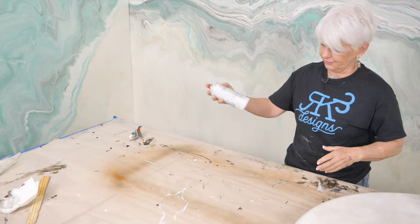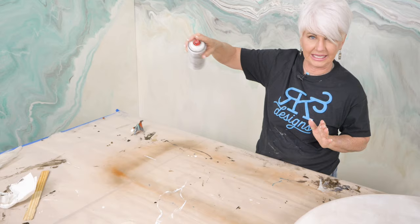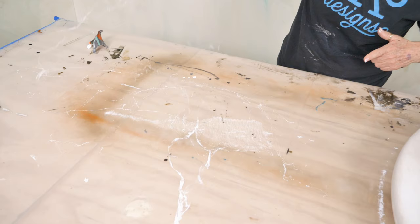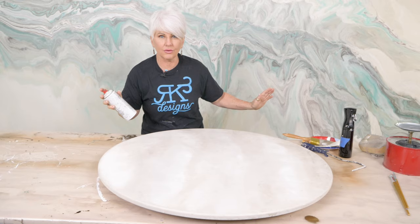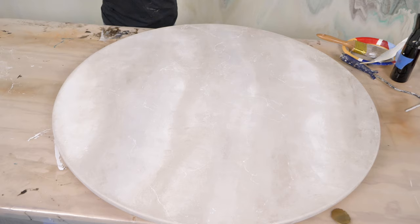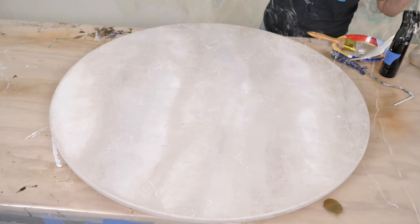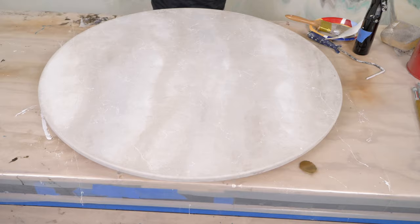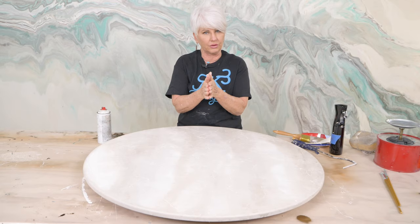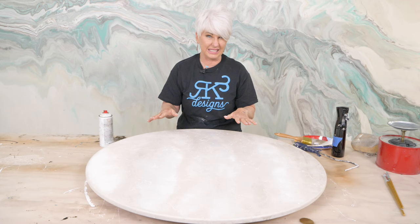I'm going to go up nice and high and use my wrist to kind of flick it — just throw it down. What I don't want to do is hold it too close. I want to come up nice and high and flick my wrist. It's super important that you don't do this in front of any sort of moving air — ask me how I know that — because it will end up on your neighbor's piece. I want it to kind of run in the direction of my veins. How much you decide to do is completely up to you. If you want a lot of interest, you can use more, but be very careful — you can get too much and it just looks busy.